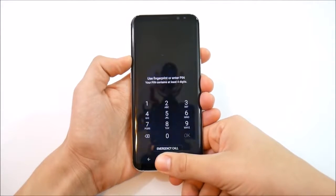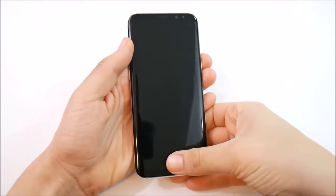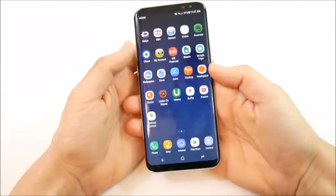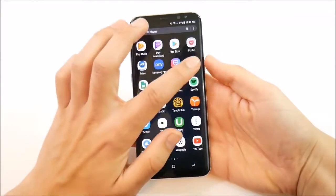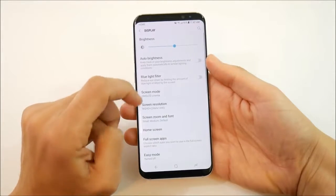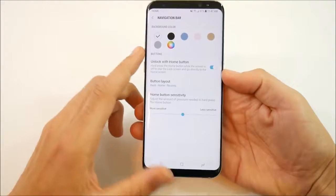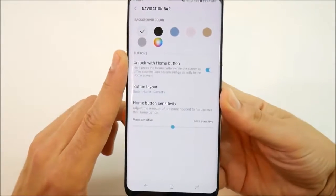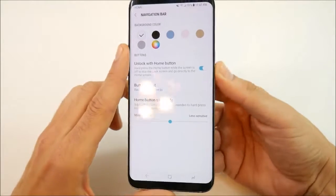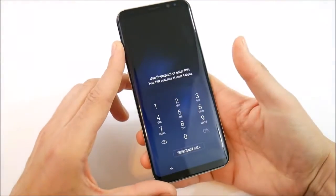Number 1: unlock the home screen with just the home button without actually having to press the power button. To enable that, go into the settings of this device, scroll down until you get into display settings, then drop down until you find navigation bar. Under navigation bar, you'll see an option that says unlock with the home button. Enable that and now you can easily unlock the screen with a press of the home button.